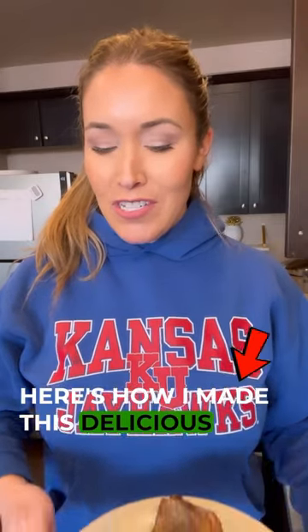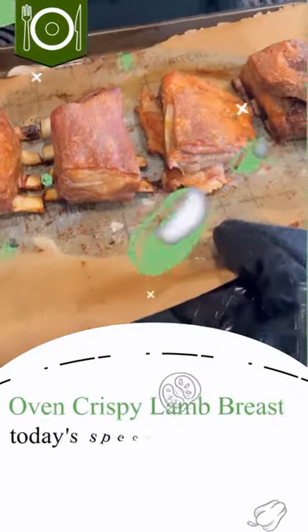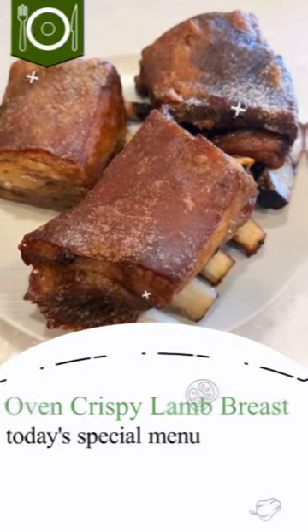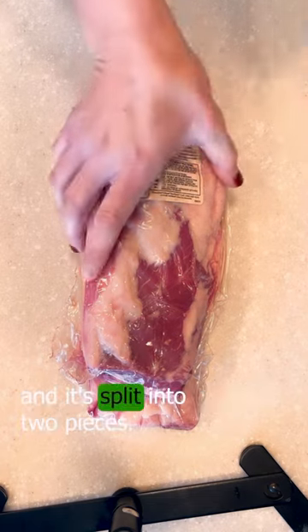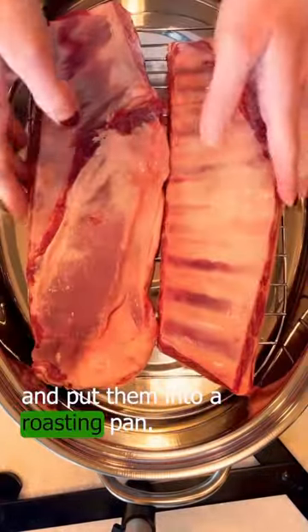Here's how I made this delicious oven crispy lamb breast. Preheat the oven to 300 degrees. I got this lamb breast at Walmart and it's split into two pieces, so I opened it and separated them and put them into a roasting pan.